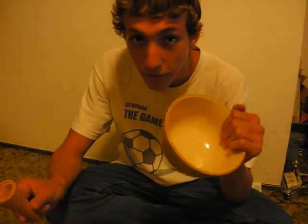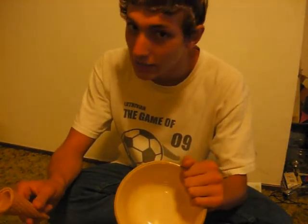How to eat ice cream. So there are multiple ways to eat ice cream, one of which is with a cone, and the other is with a bowl. I'll be showing how to eat with a cone and a bowl.